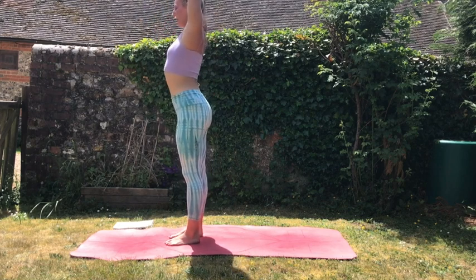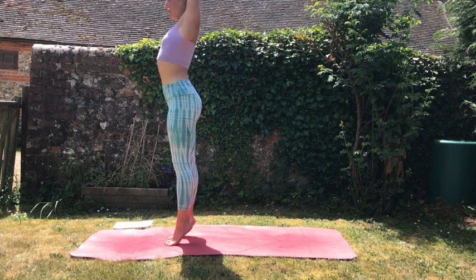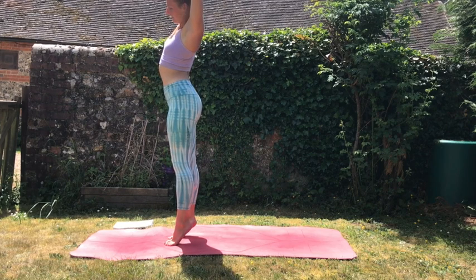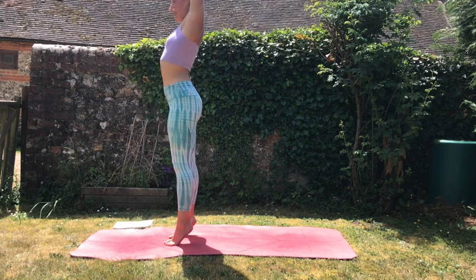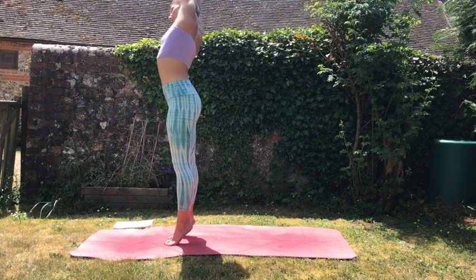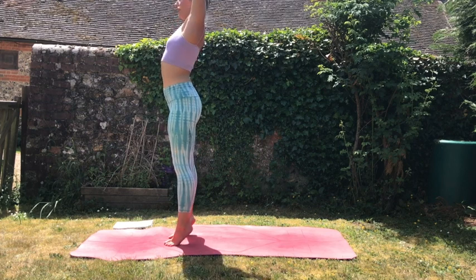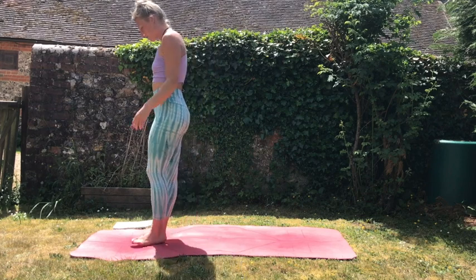Then we'll come up to standing, bring our hands up nice and tall all the way up to the sky, maybe coming high onto the toes. We're going to catch the right wrist with the left hand, reach up and pull your right wrist towards the left side of the mat, feeling a deep opening down the side body. Come to center, now catch the left wrist with the right hand and pull the body over to the right side — see if you can do this all on your tippy toes. Then lower the feet down to the mat, standing in our nice strong Tadasana.